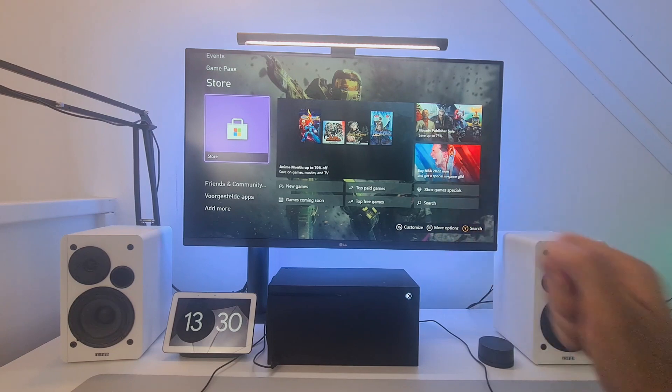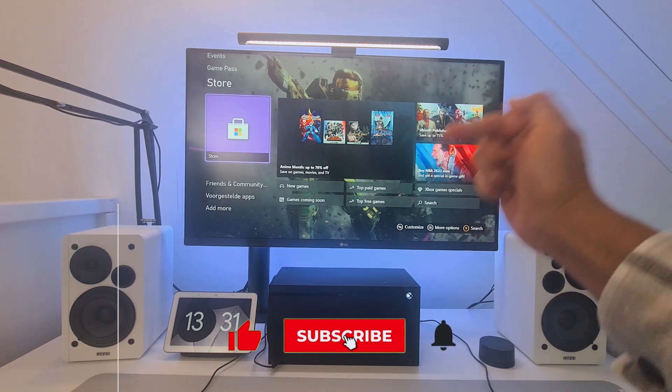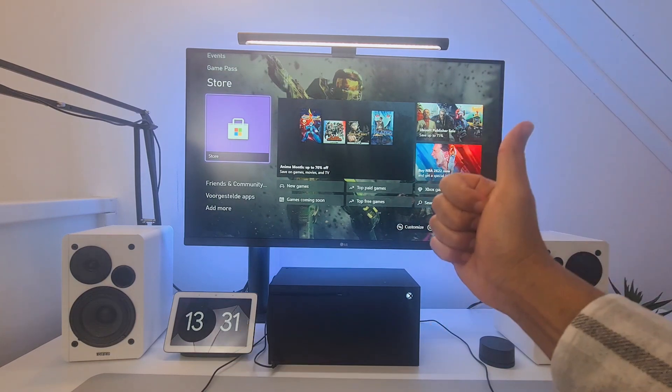Just a small reminder: if you found any value in this video so far, consider liking the video or maybe even subscribing to the channel so you can support me and I can keep making similar content for you.